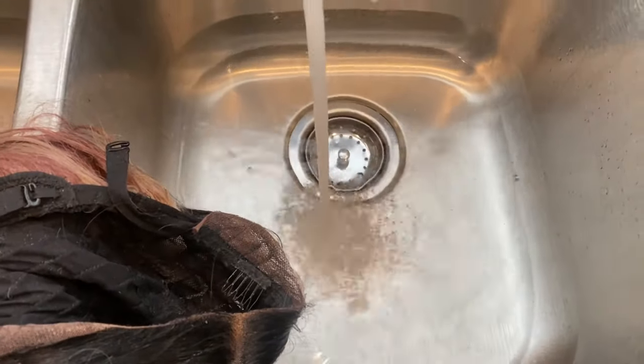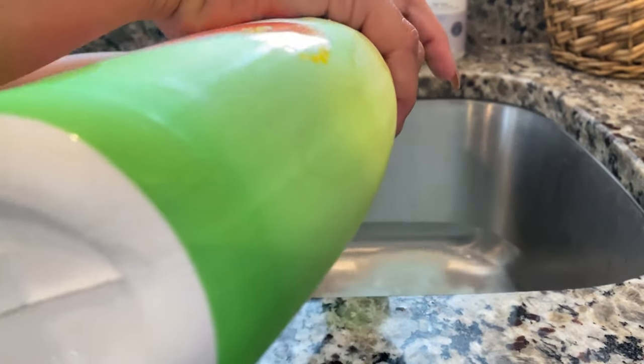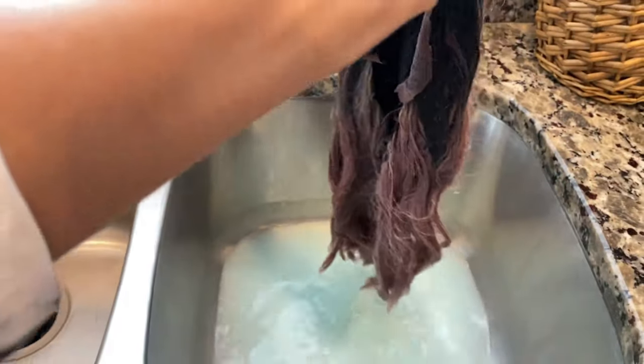Then fill the sink just a little bit with hot water and add two capfuls of the liquid Gain fabric softener. I didn't want to add too much water because I wanted the hair to soak up as much of the fabric softener as possible. Submerge it yet again and take it out after about 30 minutes.